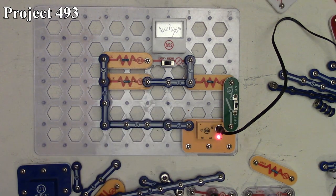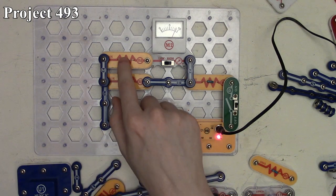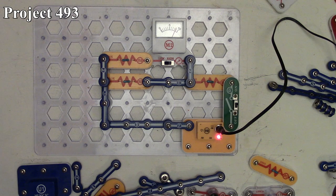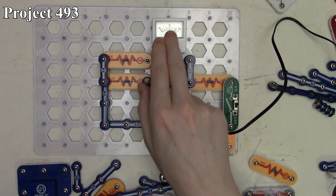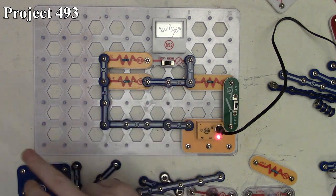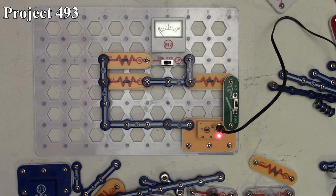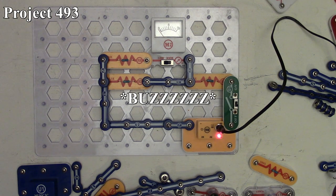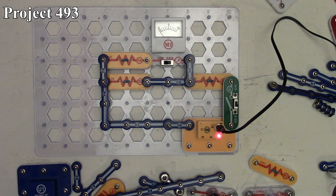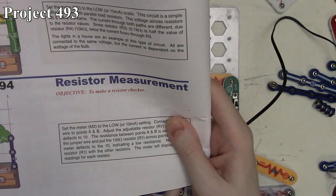There's actually more current going through the 5.1k resistor than the 10k resistor — roughly about half the current through the 10k. The meter measures current from one path only. If we moved the meter to the other side, it would deflect further right because more current flows there. The meter is acting as an ammeter, measuring current flow. That's project 493.